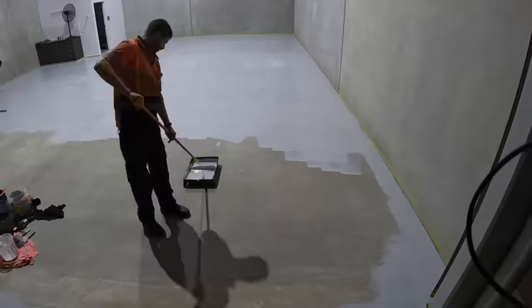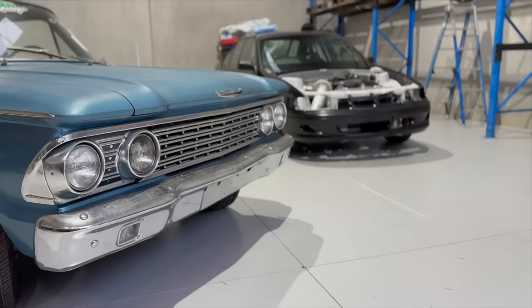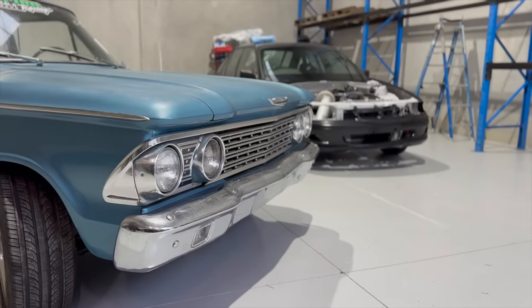Last week, I introduced you to the new Skid Factory. Between myself and a bunch of my close mates, we made a bunch of progress transforming this empty space into my dream workshop. We've got the floors painted, we've got a couple of cars in, we've got some pallet racking installed, but there's still a few things missing.